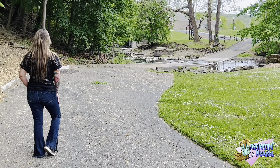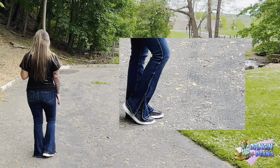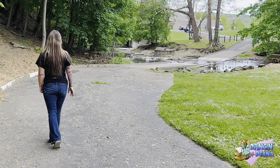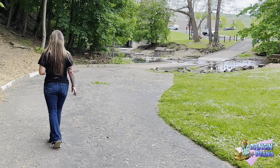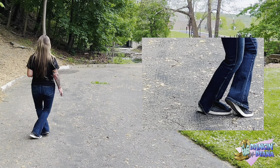You're gonna start off with a kick, step, lock, step — just how it sounds. So kick, step, lock, step. Then you're gonna kick, step, lock. Kick, step, lock. Then you're going to step left, right, sailor step left. Sailor step.